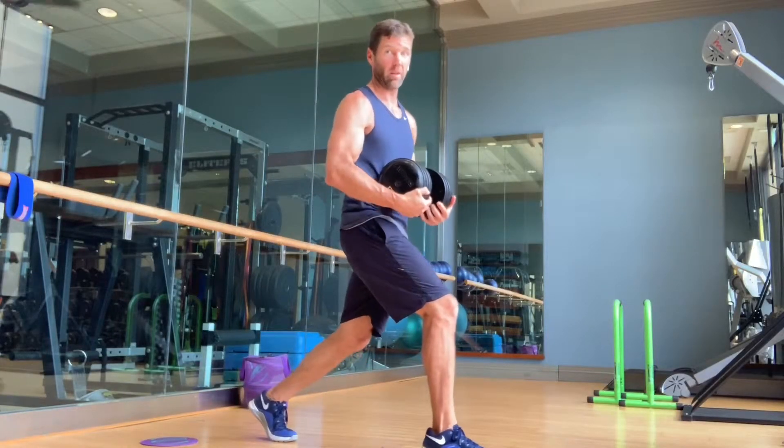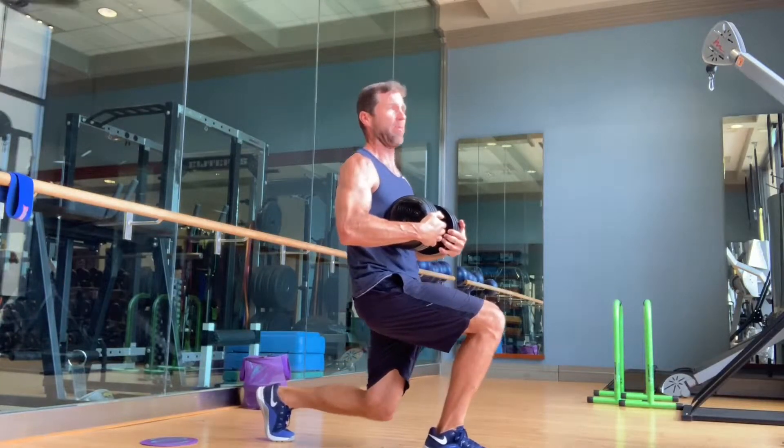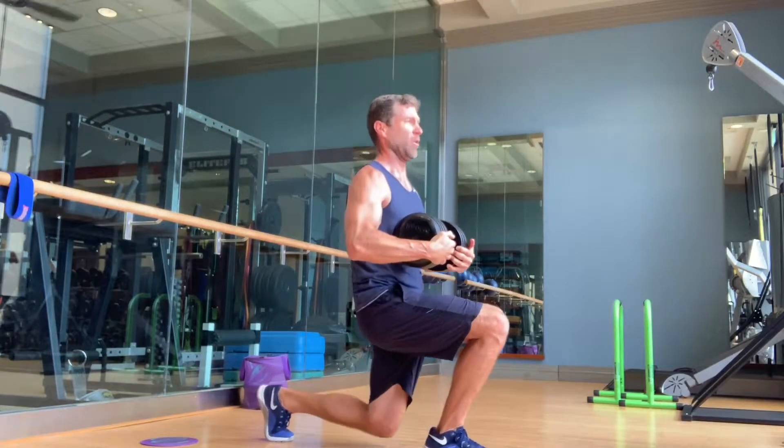On this one all I'm thinking about is ripping the dumbbell. I don't have my body, so I'm trying to pull it apart the whole time.